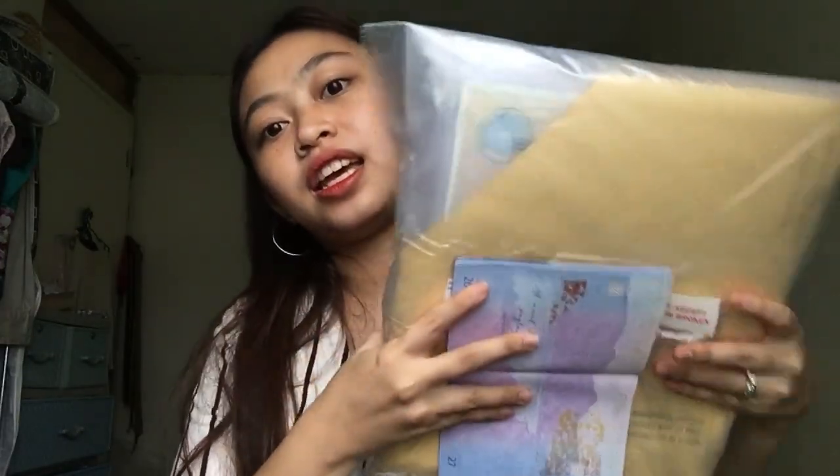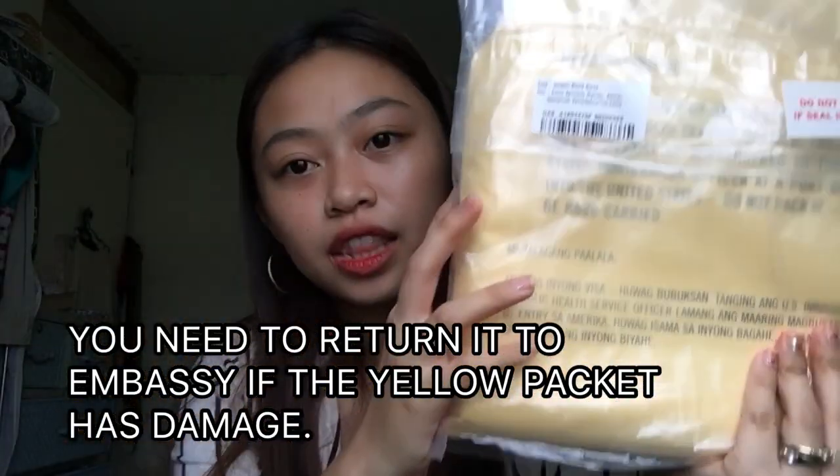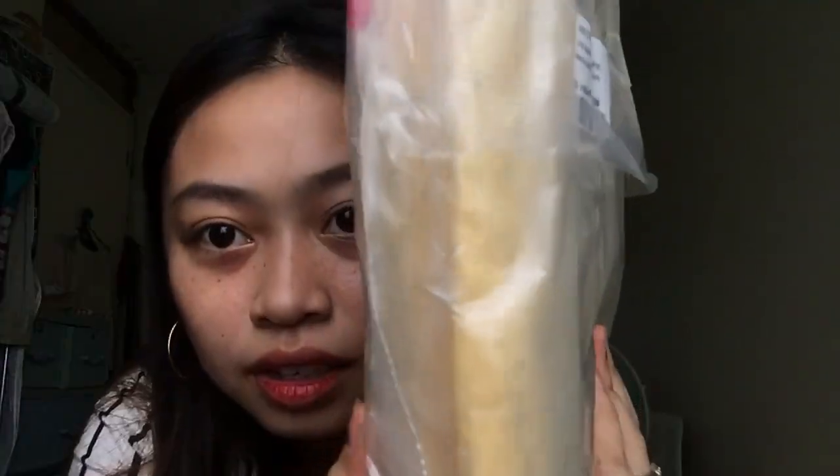This is the yellow packet. All you have to do — the passport is like this — and then you're going to cut the small portion of this plastic. Please be careful not to cut the yellow paper because you will need to return it. Cut a small portion here, the same size as your passport, then remove your passport and tape it back like that.